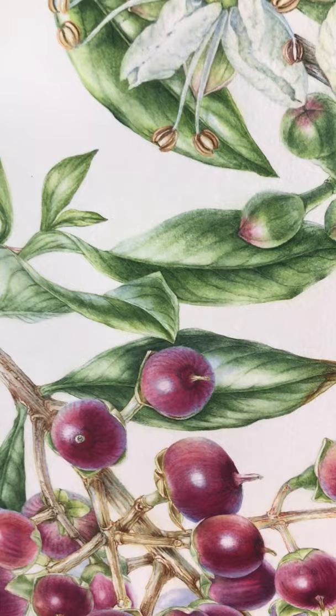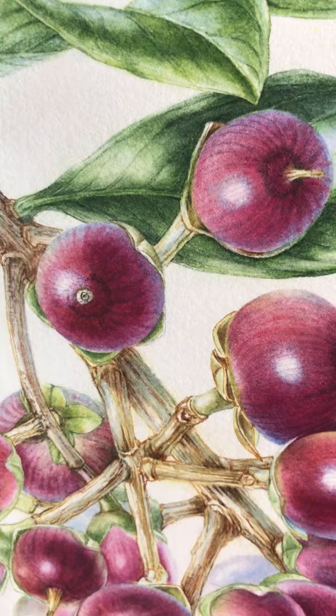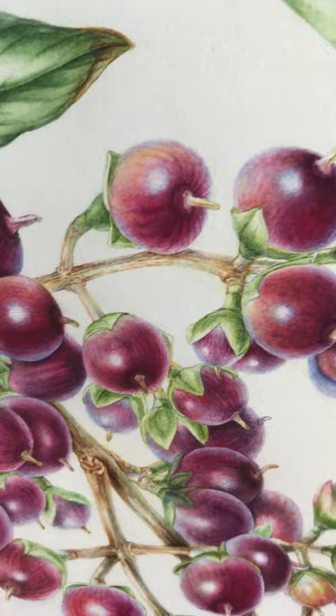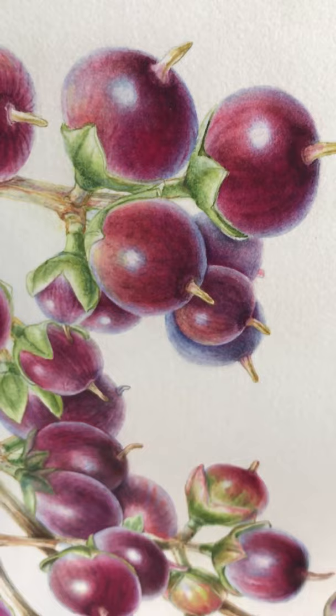Then we come down to these fabulous little spherical fruit, which I painted at times seven, keeping the spheres and showing the density of them in terms of color and shape. Keeping the ones in the background paler, and showing how they come off the stem at right angles to the main stem — capturing all these lovely rich colors.